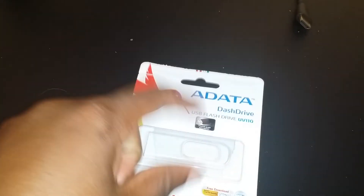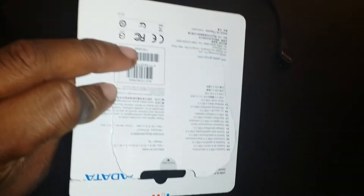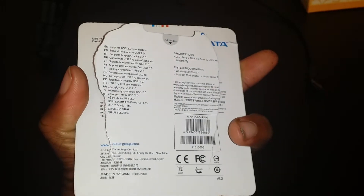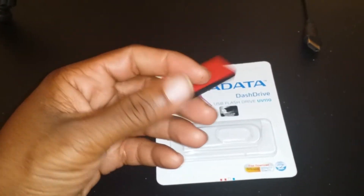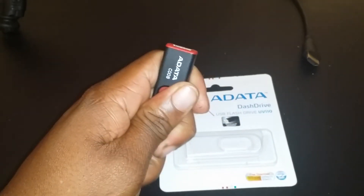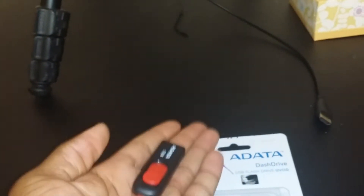As you can see right here I have this data dash drive. It looks legit, looks okay, looks all right. This is the drive itself — it's supposed to be a 256 gigabyte flash drive. If you just look at it, it looks pretty normal, doesn't look cheap just from the looks.